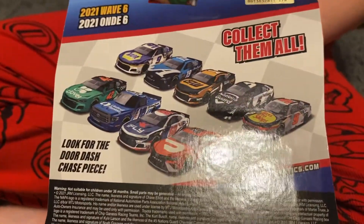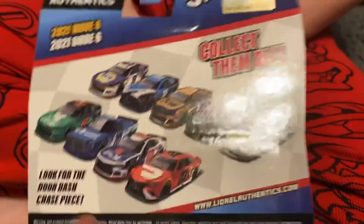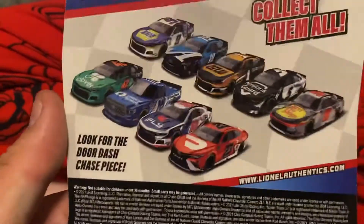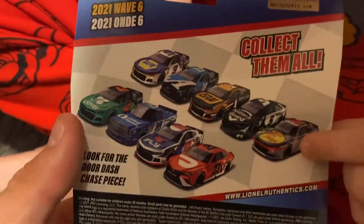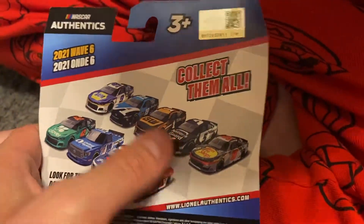We're gonna take a look and see what was in the wave, but we are watching the race. When this is being filmed, Bristol's on, so we're watching it during a commercial break. Grayson still has to review the Austin Hill truck and that's the only other one we got in this wave. We've already put the Larson and the Kurt videos up.